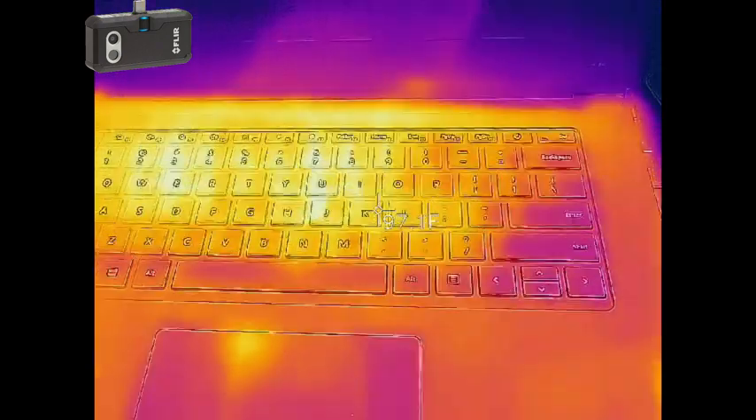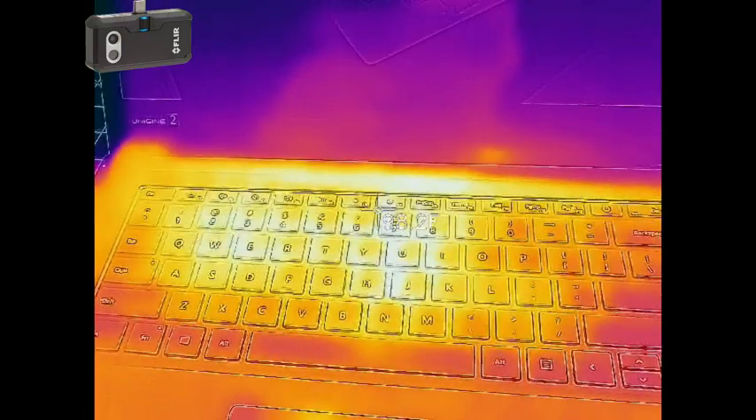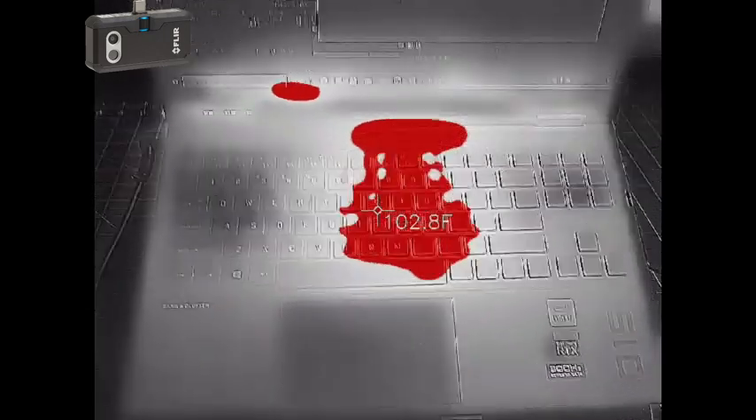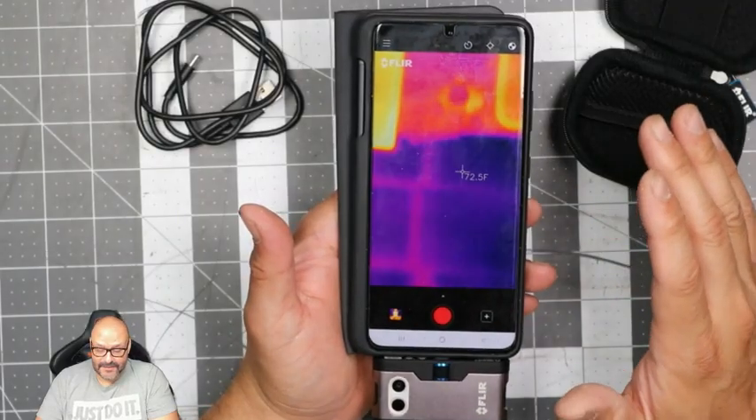I'm running a program to push it to the limit and it's going up to 98–99 degrees. This is a stress test and it's getting pretty hot as you can see. Right now there's a tiny spot here that's over 100 degrees — right in the center — but overall it's maintaining its color. This is a laptop we're looking at and we're running some fans underneath to keep it nice and cool.